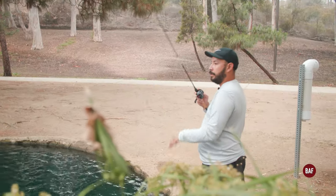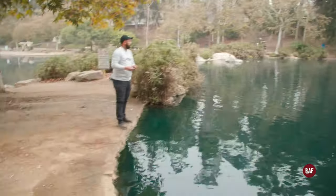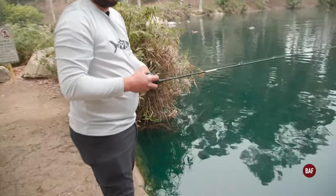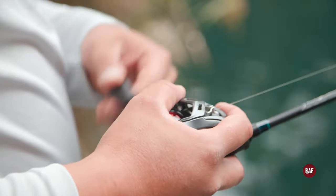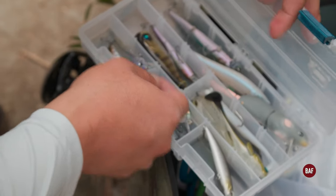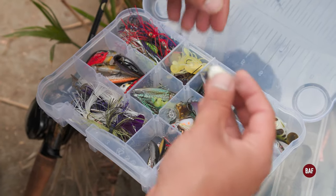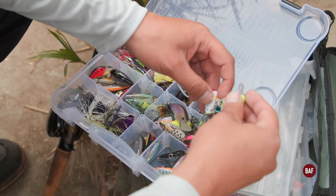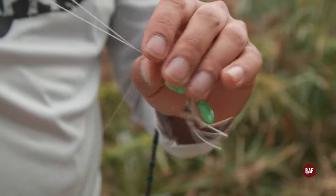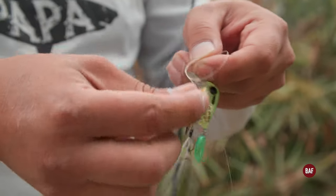We thought we were gonna catch a little bit more fish — went a little slower than we thought. The biggest fish of the day popped the hook right when I was about to boat flip him, but it is what it is. I'm gonna switch baits — this one's a little bit heavier so it'll be easier to throw. For all my lures I don't really care about the knot — I just use the easiest knot for me, which is the uni knot.